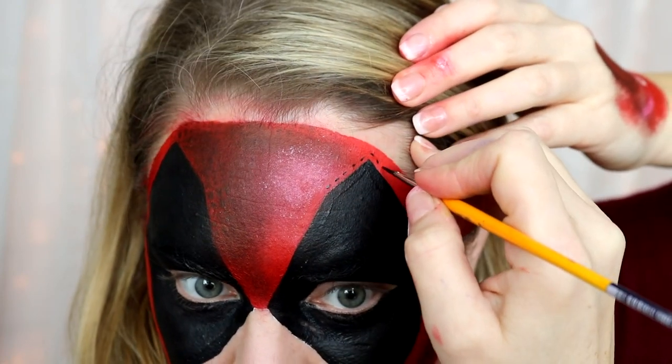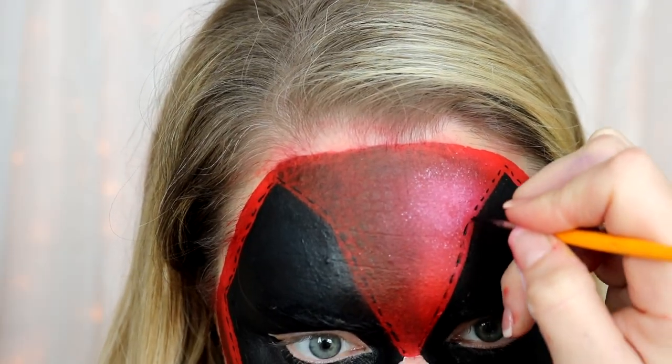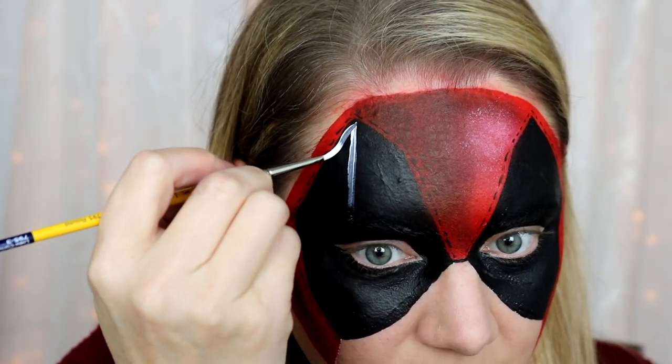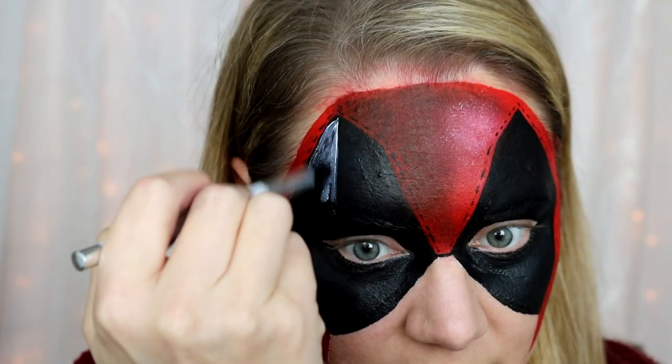Go ahead and wipe away any unwanted marks with a wet wipe. Then with a tiny bit of white on a dry sponge, add a highlight mark on the highlighted area of the mask. This is totally optional, but if you want to add texture, interest, and a little more realism, you can put tiny little stitches all around the eyes — just like Deadpool has in the movie.